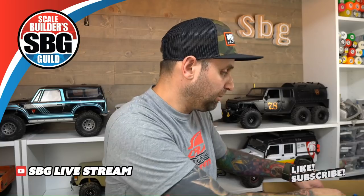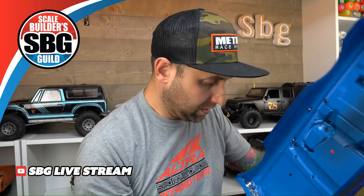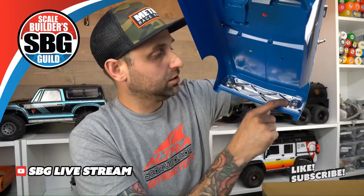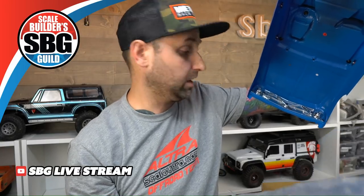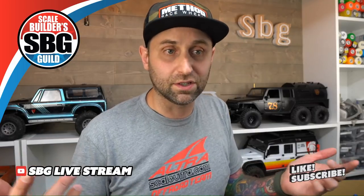Does the body come with light bucket options, or do you have to mod it? Let's pull the body off and take a look. It does come with light buckets for the headlights and the marker lights too, if you're so inclined. In the extra parts bag I can already see all the little doodads you need to hold an LED in there. The only bummer is that to take the body off completely, you'd have the lights hanging in there, and that can be kind of a pain. On the Honcho build, I actually moved the lights out of the headlights and into the fog lights, just to make it easy to get batteries in and out.